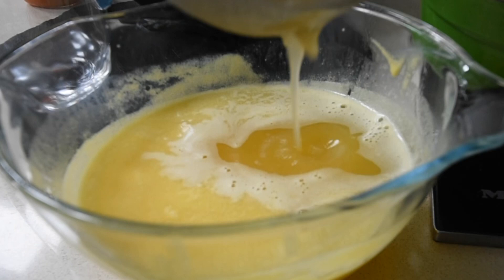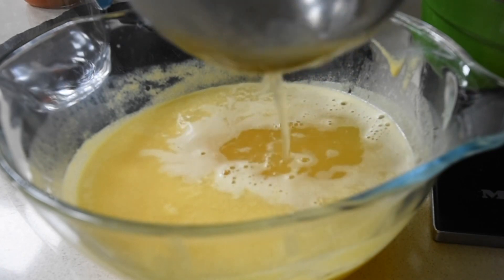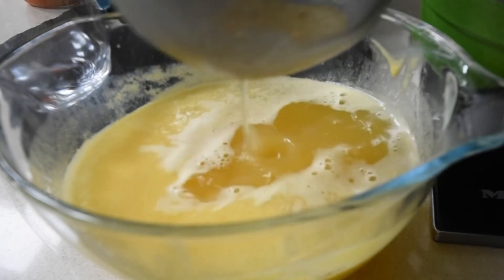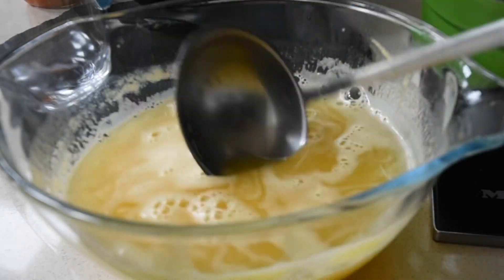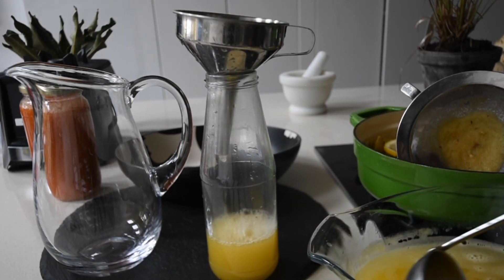I hope you've enjoyed this recipe, and if you've watched it to this point, thank you very much for supporting the channel — I'm so appreciative of you. Now I'm going to bottle this and reserve it in the fridge so that whenever my recipe requires it, or I feel like having it, it's ready to go.